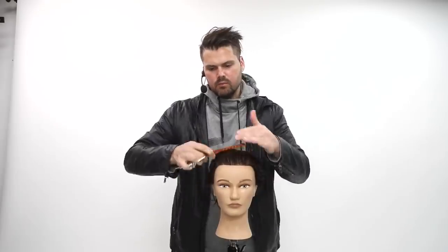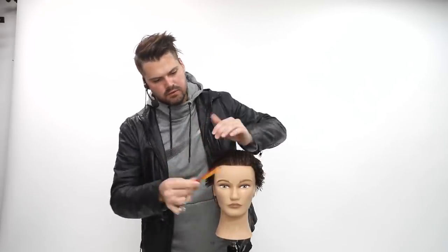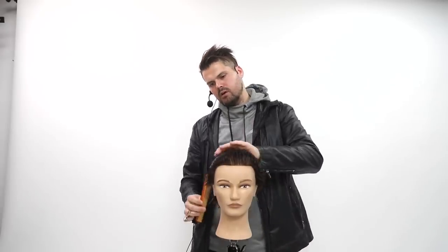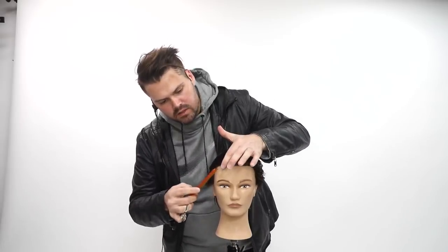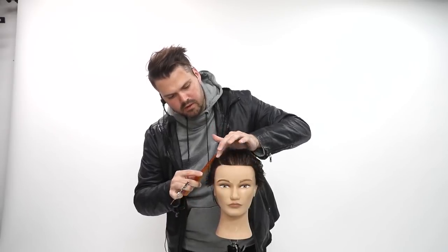I'm gonna comb everything straight back towards me. Then what I'm gonna do is go parietal ridge on both sides. The parietal ridge is kind of where the hair starts to fall — where the curve of the head goes down. So I'll comb this back and then look right in the middle of the eyebrow, and that's about where I'll take it.